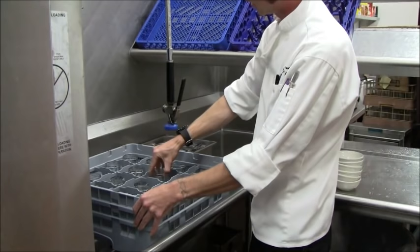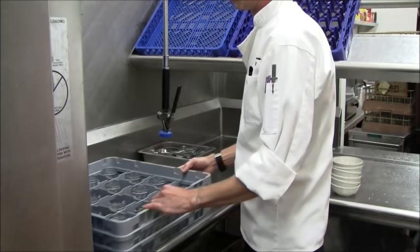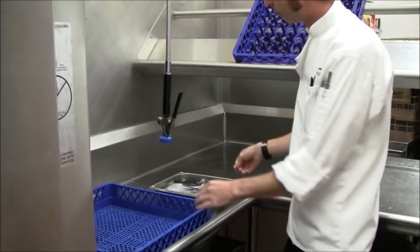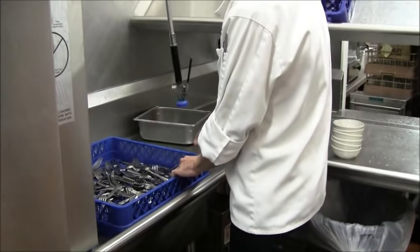This is your glass rack. It's got little compartments that fit glasses of many sizes. Once the glass rack is full, you would just send that one through, much like the other ones. This is your flat rack — use this for silverware, ramekins, things like that. Once your pre-soak is full or they need silverware in the dining room, you just dump that right onto the flat rack and send it through.